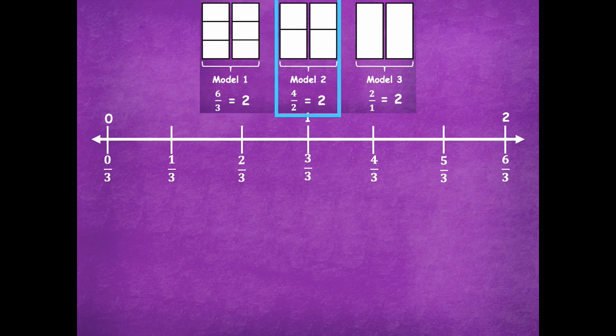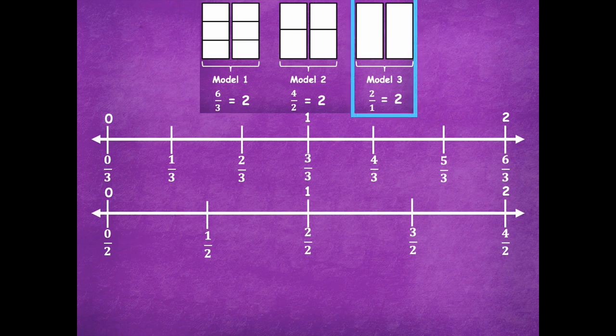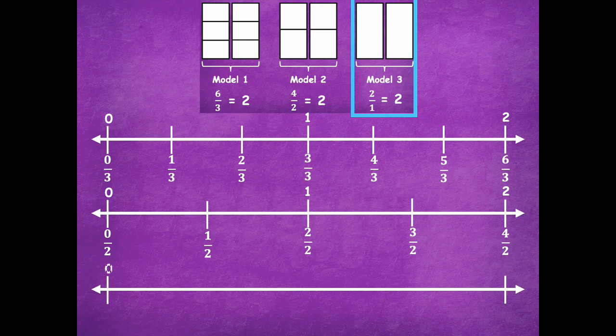For the halves number line: start at zero and two, with one whole in the middle. From zero to one, partition into halves with one line; from one to two, another line. Label: zero halves, one-half, two-halves. Check — two divided by two equals one. Then three halves, four halves. Check — four divided by two equals two. For the wholes number line: go from zero to one to two and label your fractions. We can confirm this is correct because we have zero wholes, one whole, and two wholes.